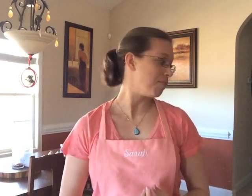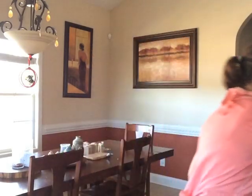Hey everyone, it's Sarah with Spicy Pinecone, and I am back to show you guys how I'm going to make a Valentine's Day soap. The fragrance oil I'm going to be using is strawberries and champagne. I've got some melt and pour strawberries that I'm going to be putting on the top and also probably doing a little bit of piping.